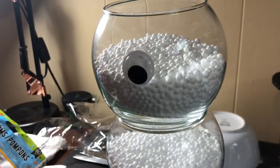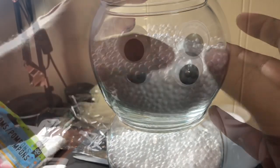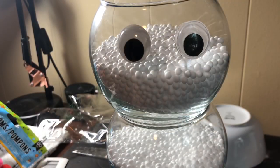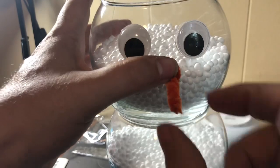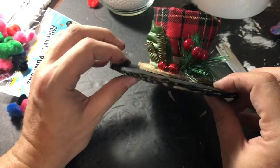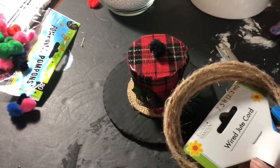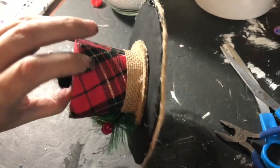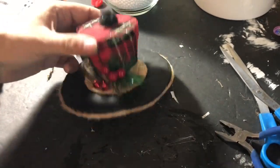I glued his eyes right on his face with hot glue. Then of course, what's a snowman without a nose? In this case it's an orange pipe cleaner nose. For that exposed edge on the hat that I mentioned, we're going to cover it with wired jute cord, going completely around the edge. It ties in perfectly with the burlap on the hat and I love the way it looks.